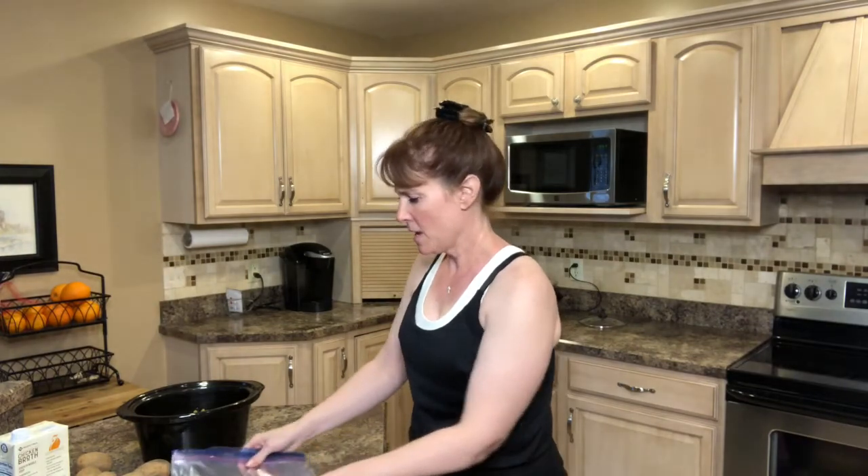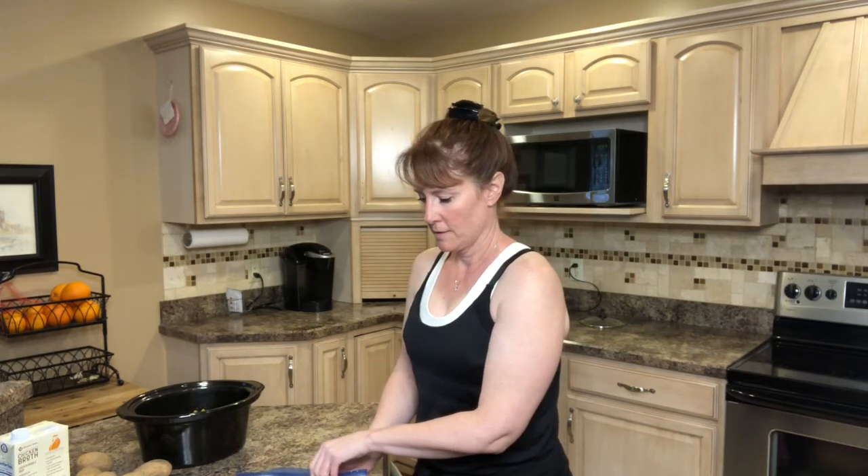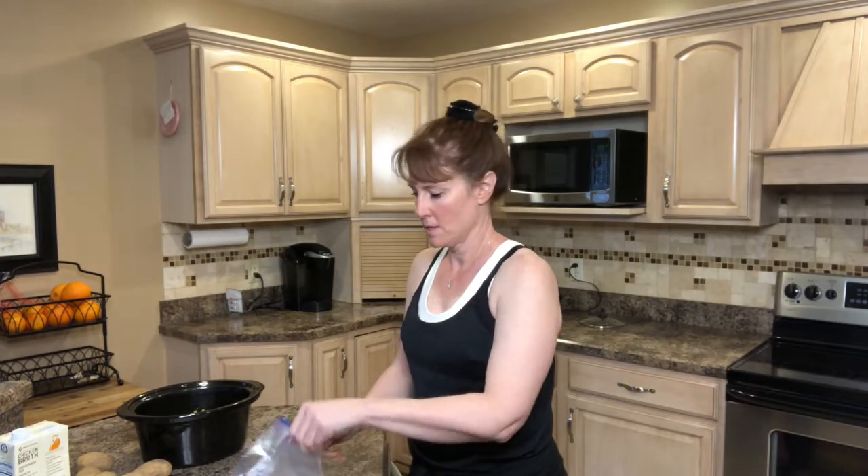I'm going to go ahead and put in my ham — just ham pieces, however much you have should be fine. This is probably about two cups of ham. I'm going to leave these in a little bit bigger chunks, but you can chop it up, or you can buy one of those ham steaks that's already cooked and just chop it up, or you can buy packages of diced or chunked ham at the store already.